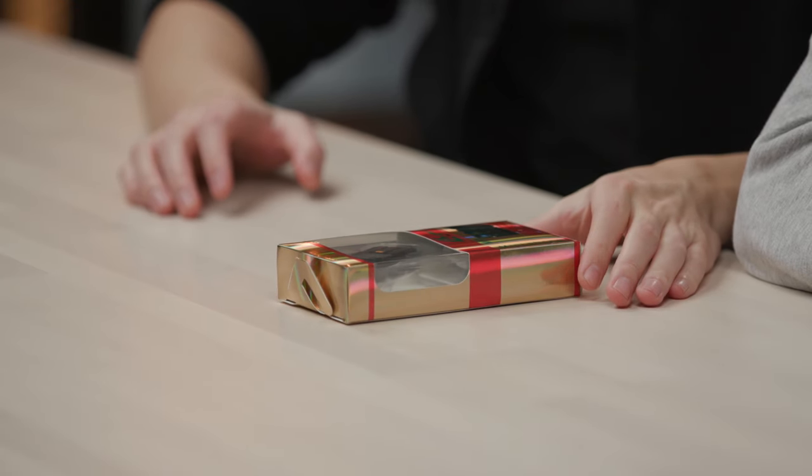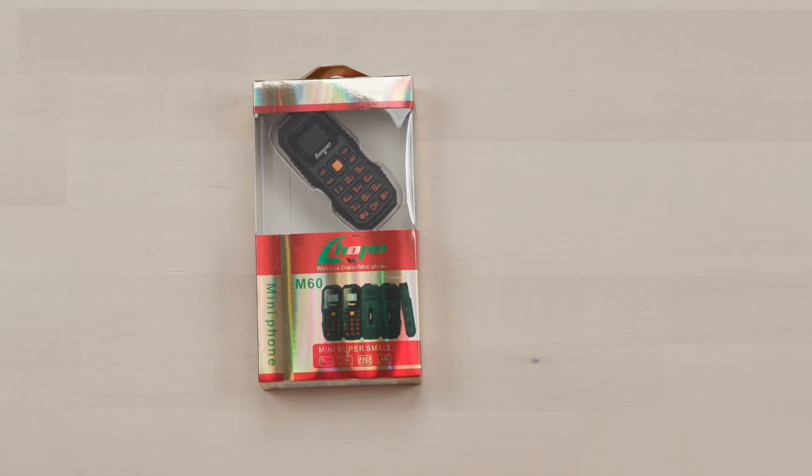It is called the mini phone. Made by a company called Hope. It's like if you get lost, they hope that the phone works.